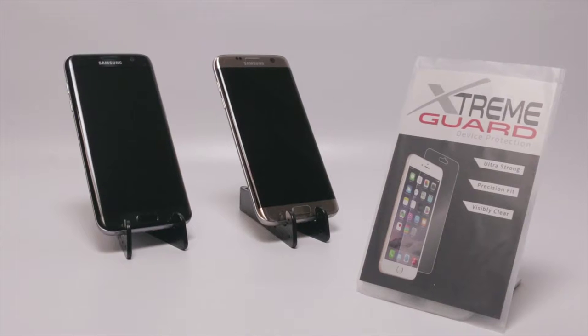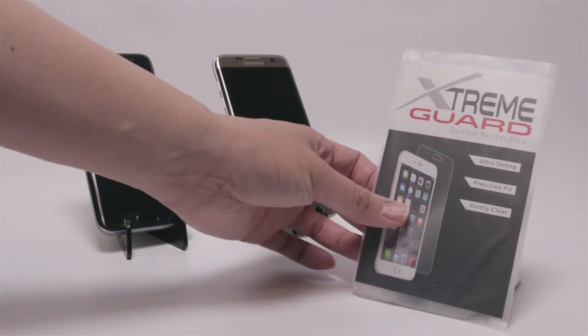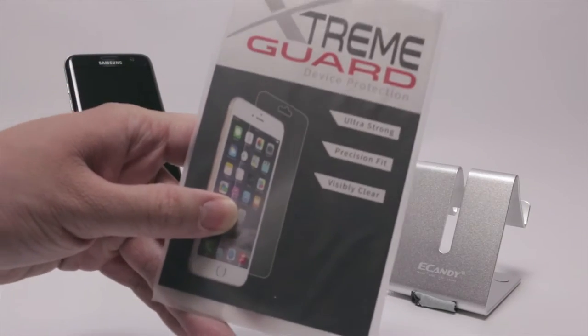Hi everybody, today I have the extreme guard screen protector and also the full body protection. This is not the Spartan — this is a soft flexible material. This screen protector is not scratch proof, but it is scratch resistant.